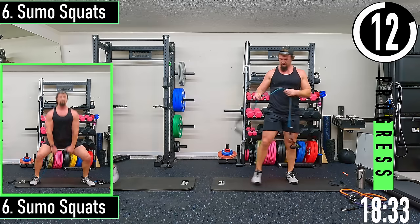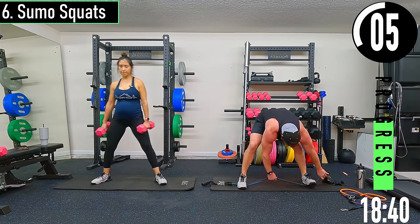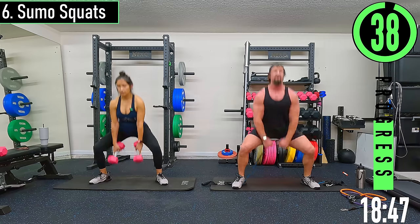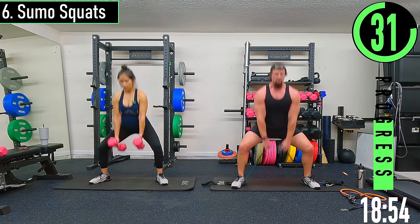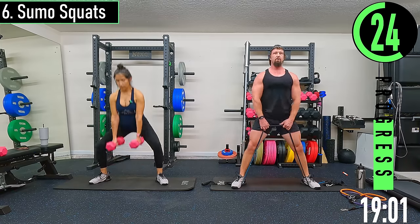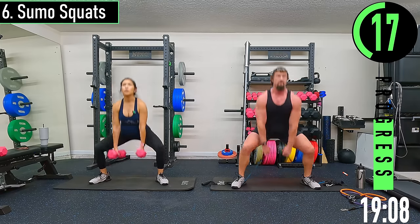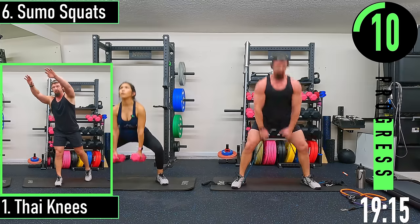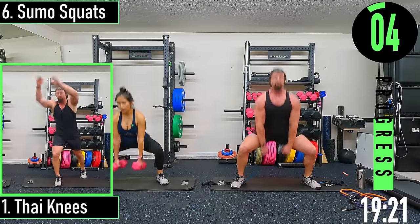Back into sumo squats. After this we're going back into cardio. Dropping down, coming up. Don't forget to breathe — try to keep the chest out, we don't want to be hinging over. A little bit of hip hinge is fine, we just don't want to overdo it.